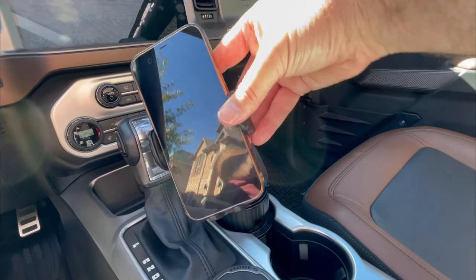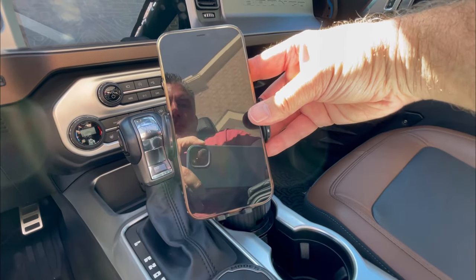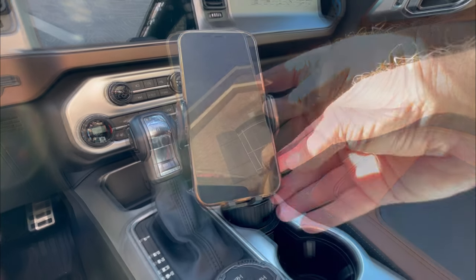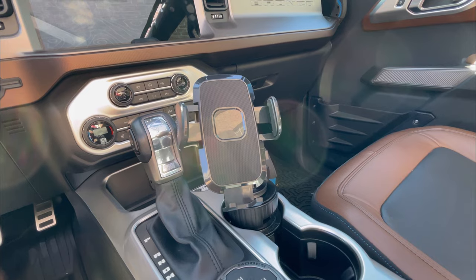As mentioned before, you can rotate it and swivel it and get it to the right angle that you need. Then when you press the button on the side, the arms automatically release and you're able to take the phone away.